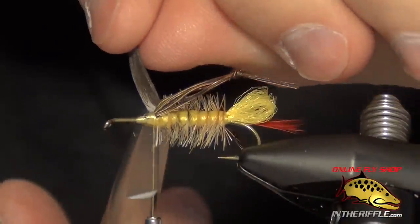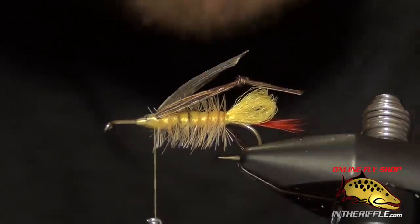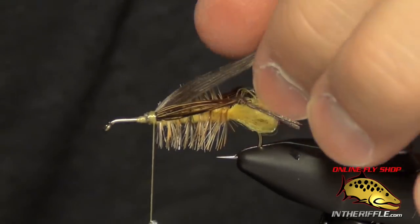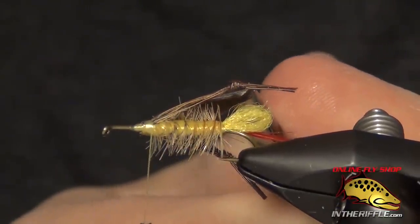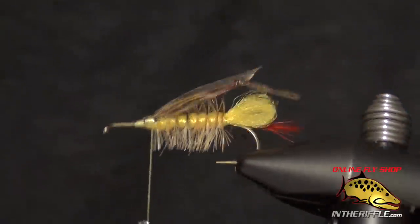Sometimes some of the hackle fibers prop up the wing just a little too much, so I'll get in there and just trim those out.